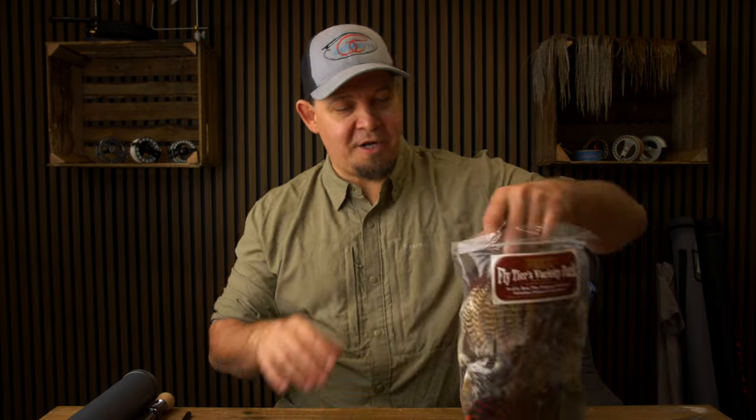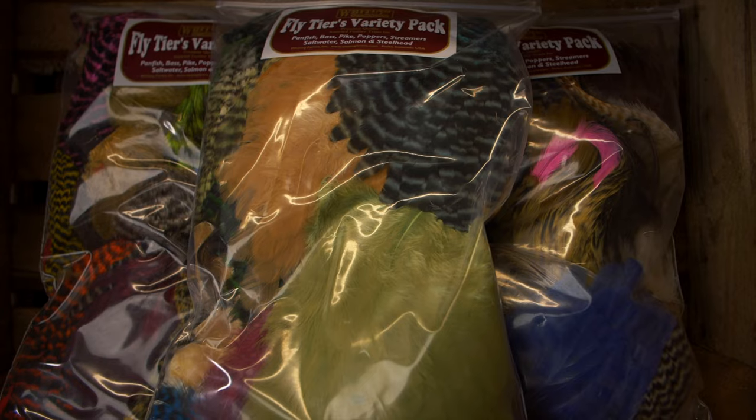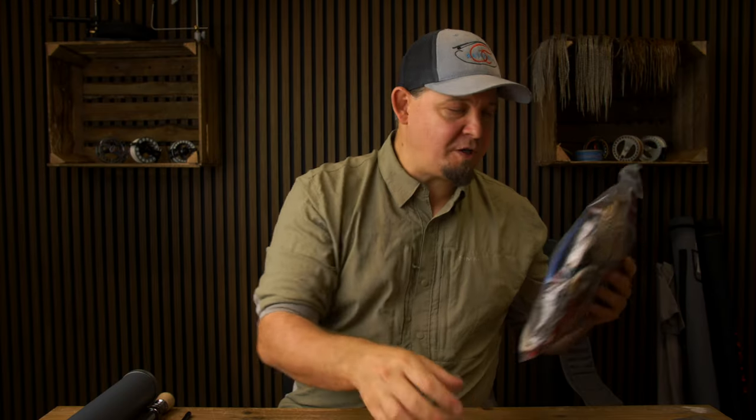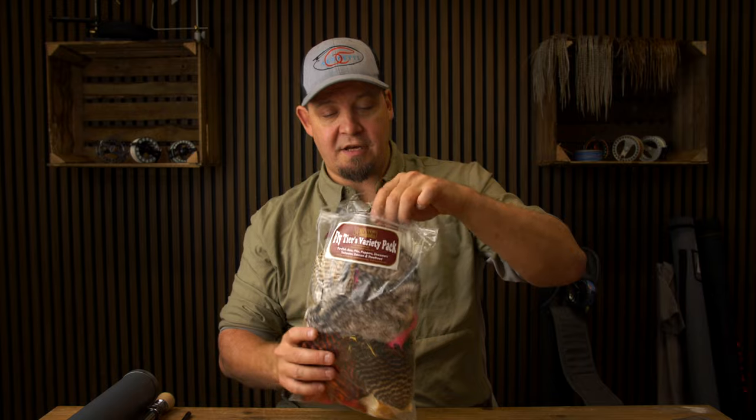Hello everyone and welcome to another video from Nordic Anglers. My name is Daniel and today I'm going to show you some pretty exciting cool new stuff and some stuff we have on sale. The first thing I want to draw your attention to is these — the Whiting variety packs. We have a bit too much of these in stock, so we have decided to put these on sale.